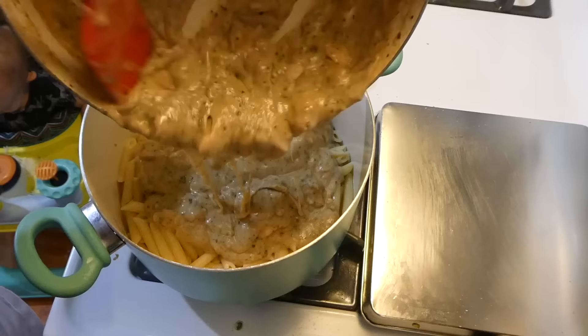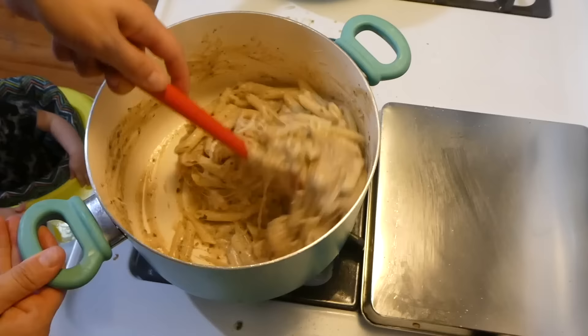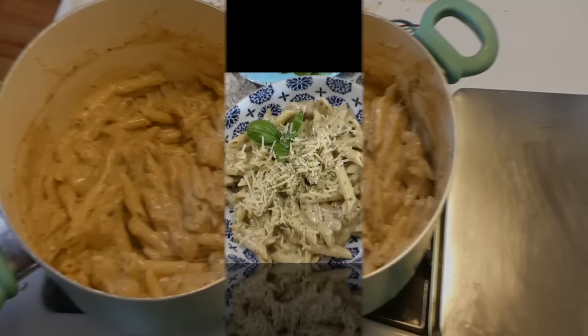To my cooked penne pasta, I added the creamy pesto sauce and mixed everything together. I used about a half pound of uncooked pasta, which is the equivalent to two and a half cups.